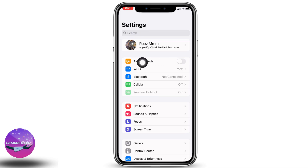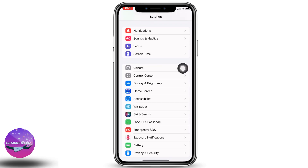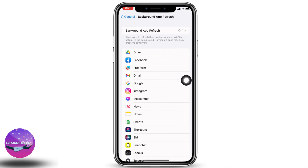After that, turn off your Bluetooth and Wi-Fi. Once you've done that, head towards your Settings application. You can see the option for Airplane Mode — toggle it on.